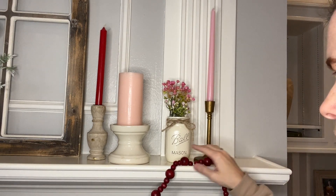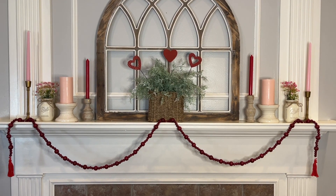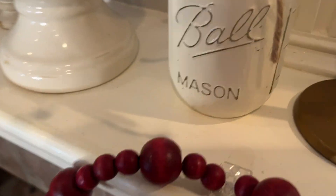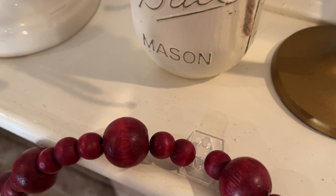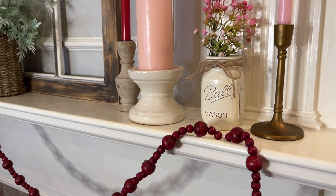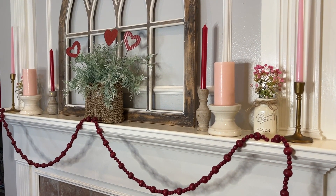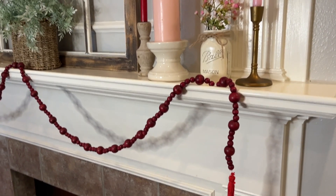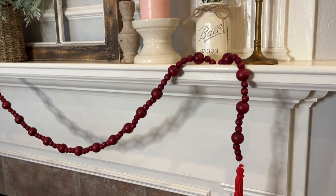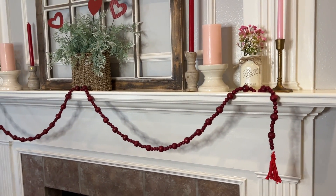Now focusing in on the red beaded garland — you can see how I hung it in three sections along the mantel. The trick to hanging garland is using command hooks. I have three command hooks along the mantel and simply insert the garland into each hook. I love command hooks — they're great for holiday decorating with lightweight decor. Definitely check the weight limit on the hooks. The garland adds a deep red to the Valentine's mantel, and the yarn tassel is really cute on it as well.